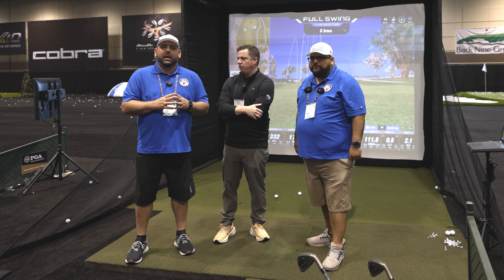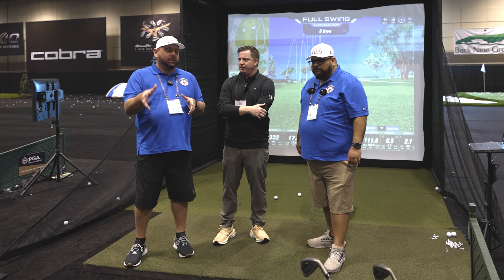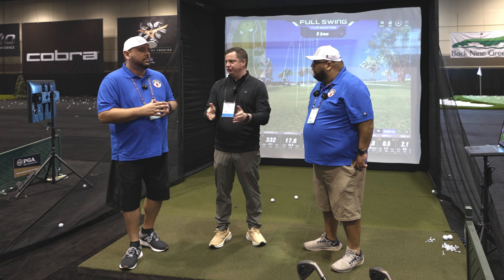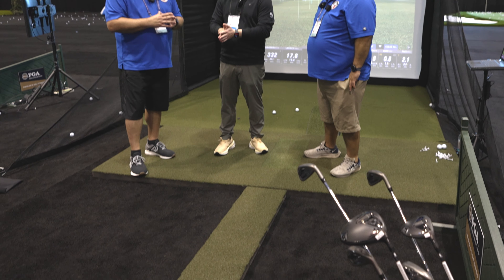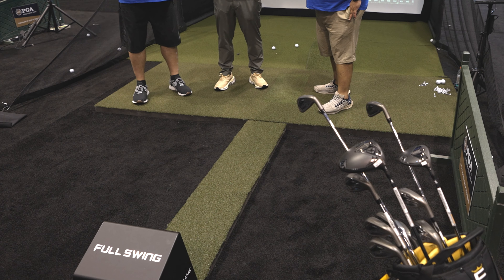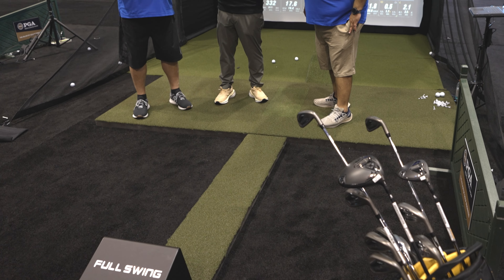So on the channel you've seen us do a lot of things, and today we're going to show you what we've got here. We've got the Full Swing Kit Studio. It's the Full Swing Kit — what you've seen Tiger using on the range at every major he's played in lately. We've paired it together into an all-in-one DIY solution.